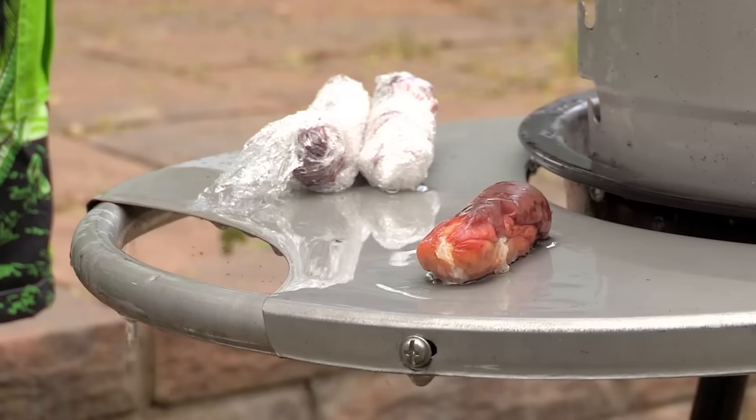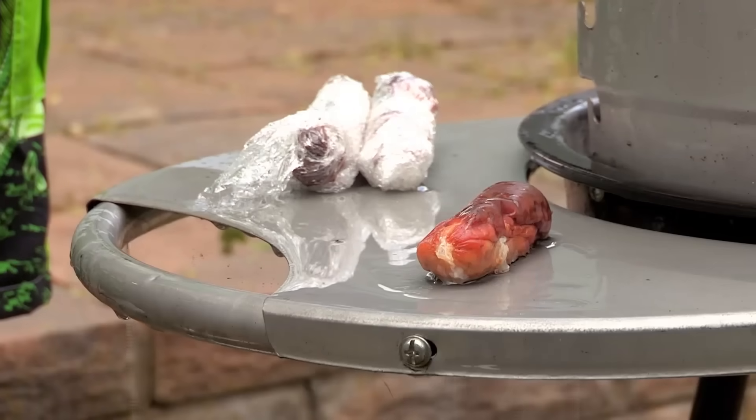What are you doing with these sausages? Well, I've eaten mine — they were delicious, by the way. But I'm afraid yours got rather badly burnt, so I've poured cold water on them for 10 minutes and then wrapped them in cling film.